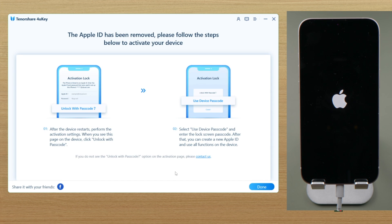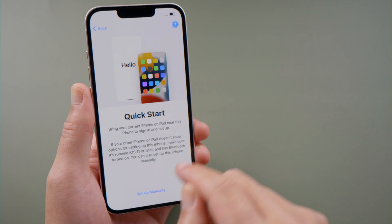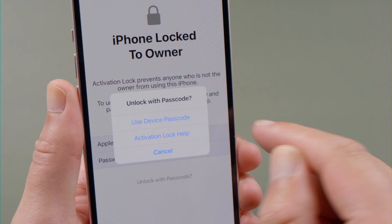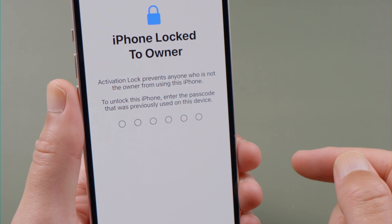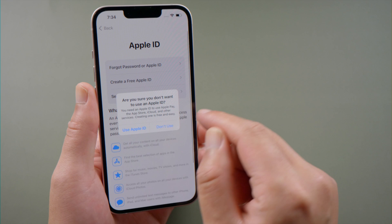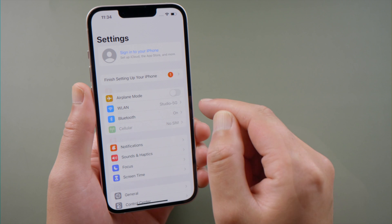Once completed, follow the guide here to set it up. When you get to the iPhone locked to owner screen, tap Unlock with Passcode. Then you can get past this lock with your passcode. Well done, let's proceed to the home screen. Here we go, now you can start over with a new Apple ID.